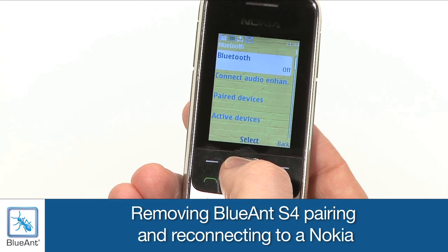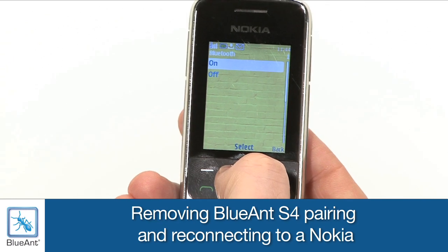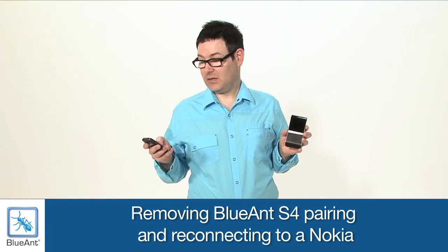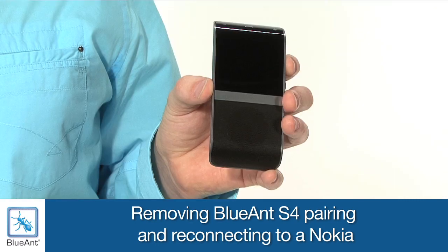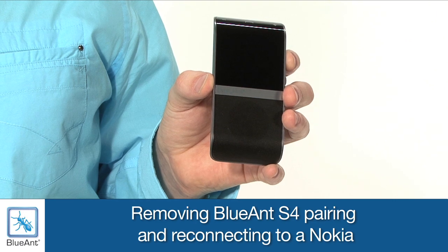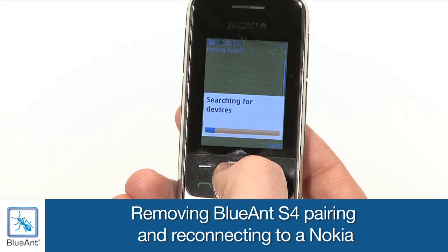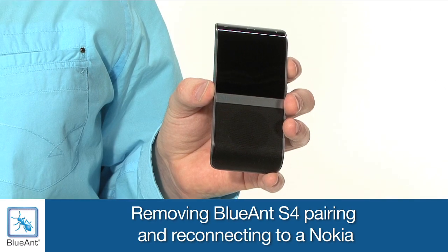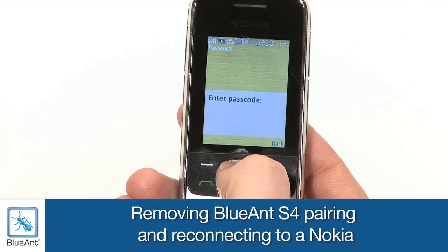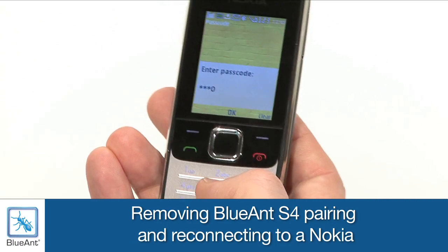Turn on or enable Bluetooth. Select Bluetooth and on. Select Pair or Add New Device. Go to Pair Devices and select Add New Device. On some Nokia handsets, you may need to push to the right to get to Pair Devices and then choose Add New Device. Select the Blue Ant S4 and click Add. On your phone, enter 0000. Accept any connection requests and enable automatic connection.